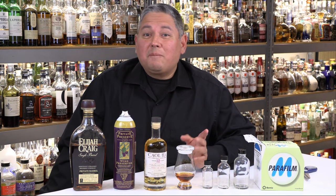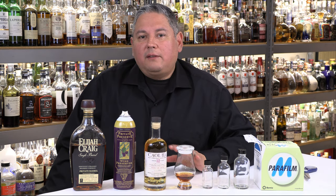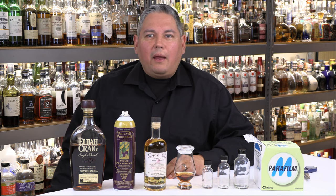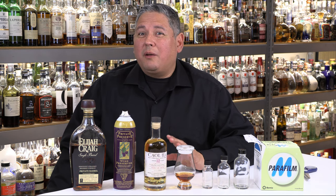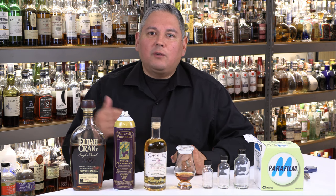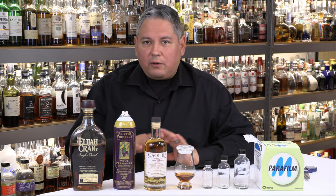Hello again, welcome back everyone and thank you for joining me for another spirit video — not a spirit review video today. What I wanted to do is talk about questions I get asked quite frequently about how I protect my bottles. As you can see, I have a big collection back there, almost 1,500 bottles, and I'd say all but two bottles back there are open.